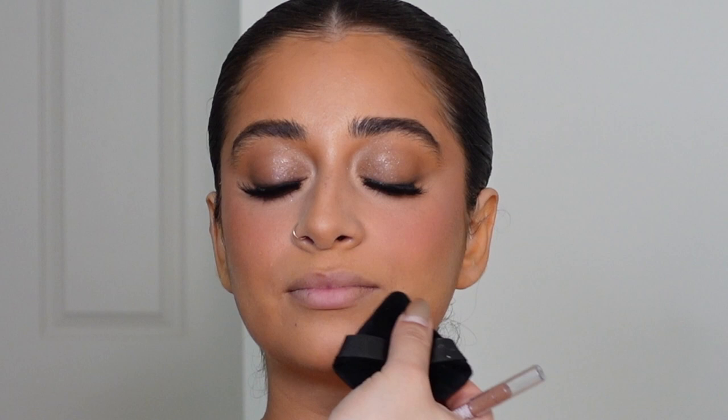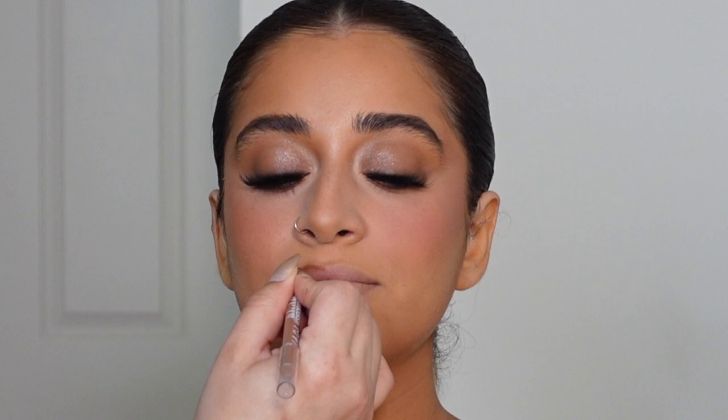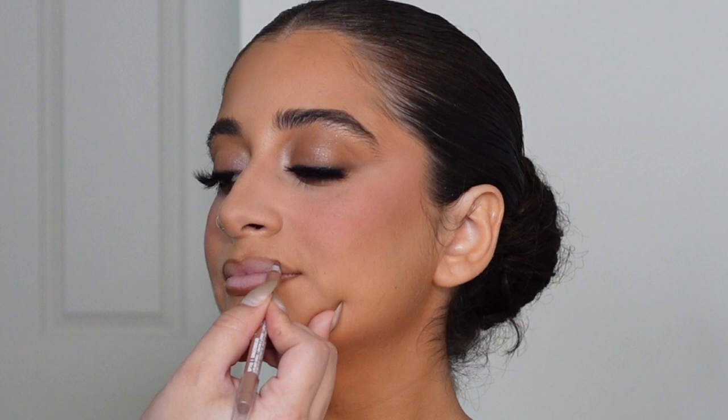Now let's do the lips. I'm using the LA Girl Shockwave lip liner in the color Gingerbread — do not sleep on these lip liners, they are incredibly creamy and long lasting. In my opinion this color is a dupe for the KKW Number Two nude lip liner.